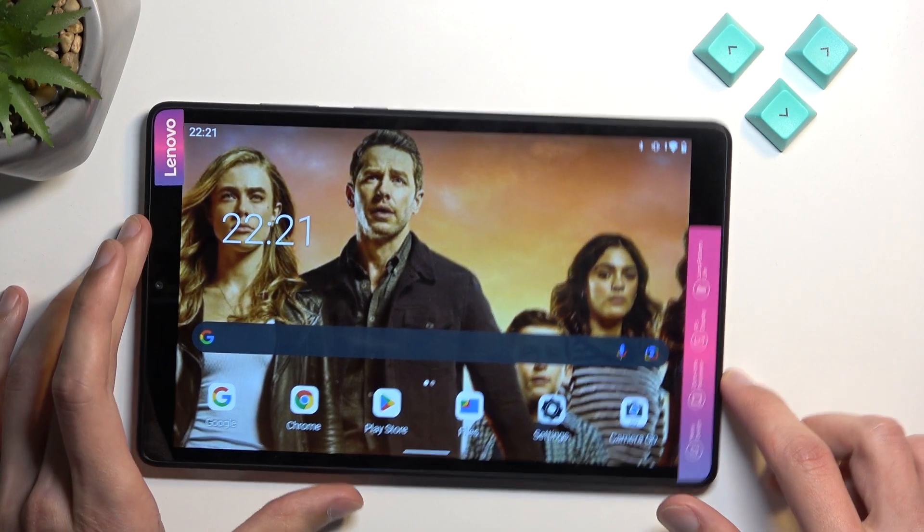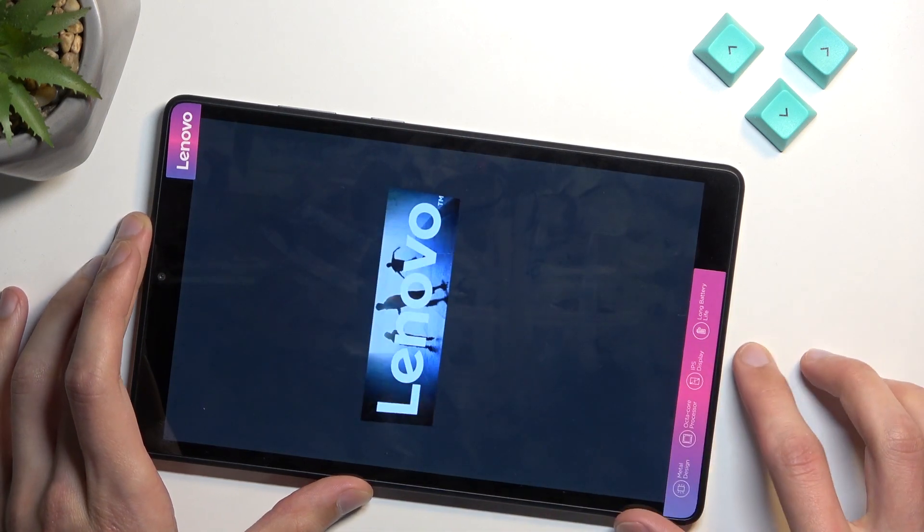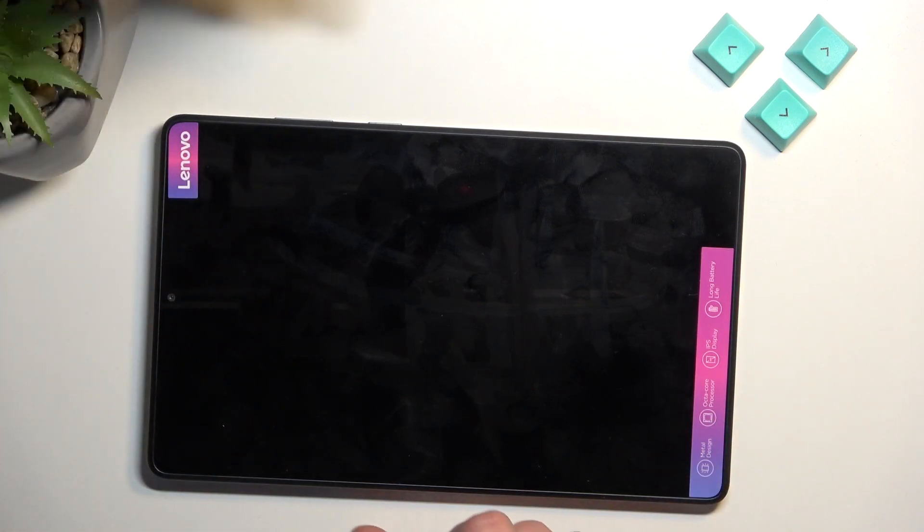To get started, we'll need to hold the power button and then select power off. When the device turns off, simply hold the power key and volume down at the same time.